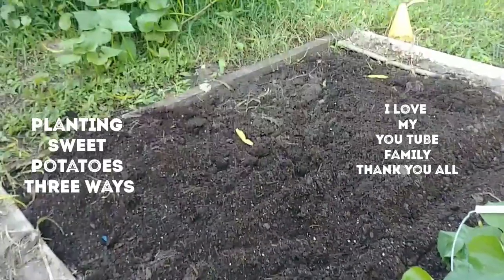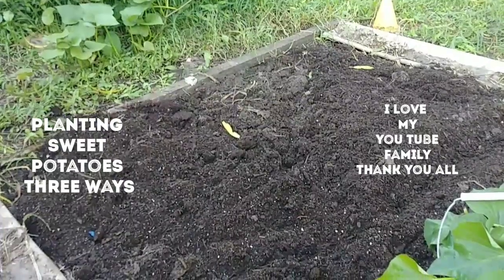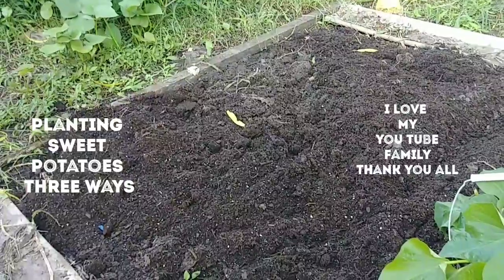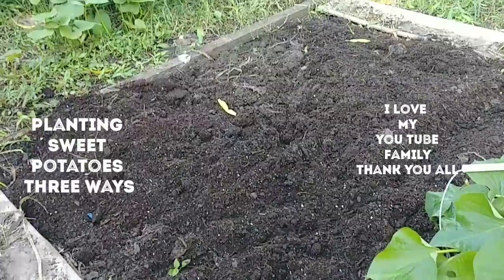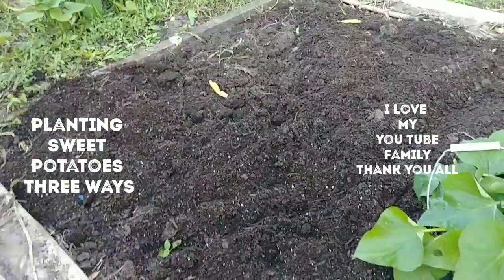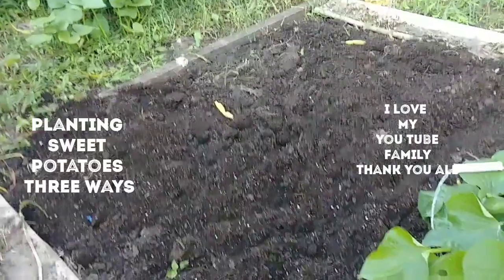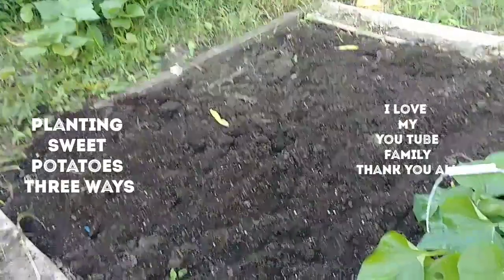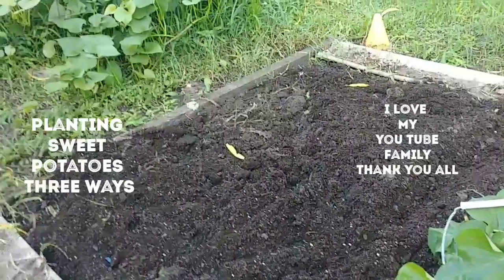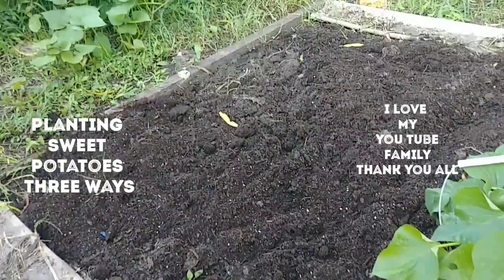A couple days ago, I was watching one of my supporters — her name is Cheryl Tally Moss. She was planting some of her sweet potato slips in water, and it just gave me a great idea of what I could do with some space that I have. Ms. Cheryl Tally Moss, I want to thank you so much. Sometimes you can just watch someone else's videos and get great ideas for your next move. That was great.